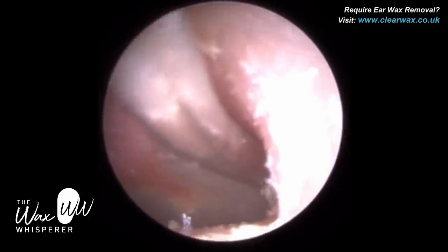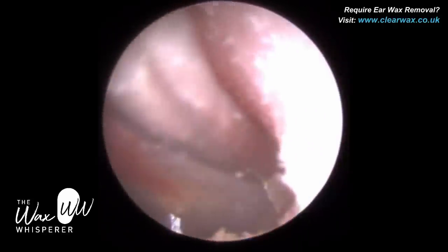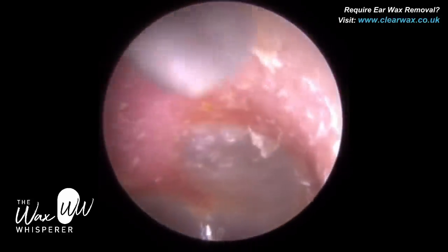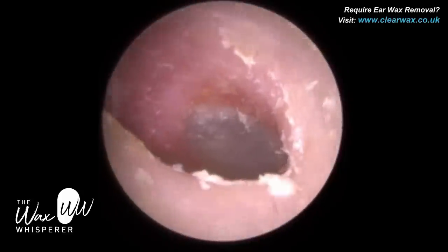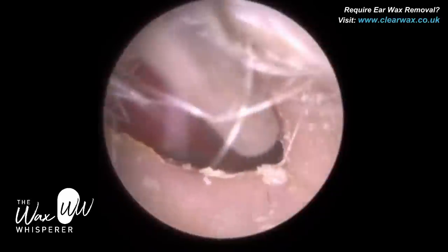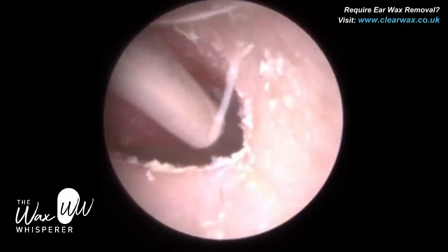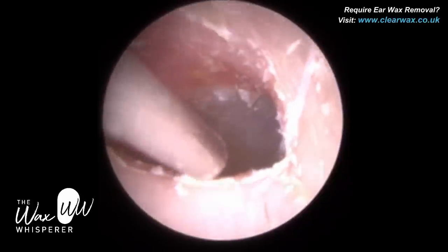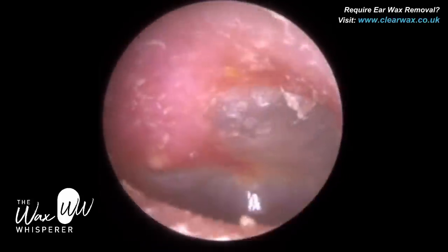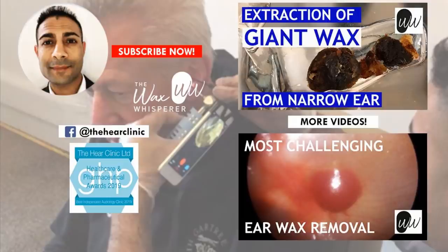There's just a bit of keratin left; we've left that. I've recommended that since the patient doesn't want to use sodium bicarbonate drops — which is normally very good for dead skin — they're going to try some olive oil spray, some ear calms, and some acetic acid to see if that helps. Otherwise, they'll be back in three months to have the dead skin removed to stop their hearing aid from whistling. I hope you enjoyed that video, guys. Take care, have a great evening, and I'll speak to you all soon. Bye.